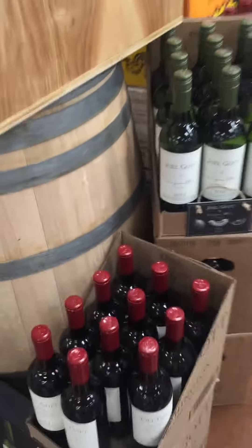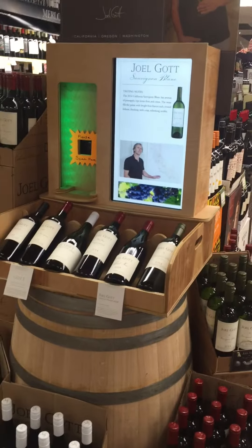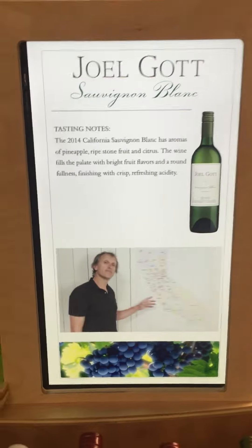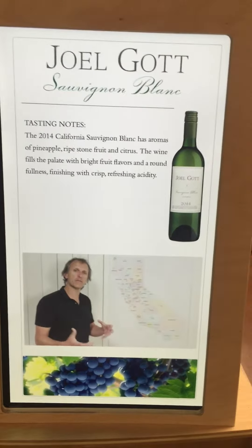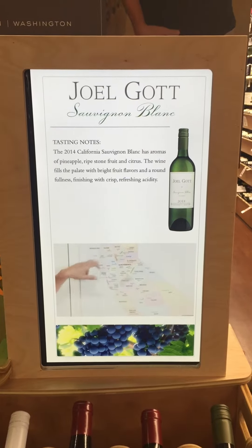So where do we get the fruit for our Sauvignon Blanc from? Well, we're big fans of the state of California. Down here in Monterey, we get the Millennium Queen's fruit, and that is kind of a basic area — it's the Union-style fruit. Up here in Northern California, we get Napa, Sonoma, and Lake County.